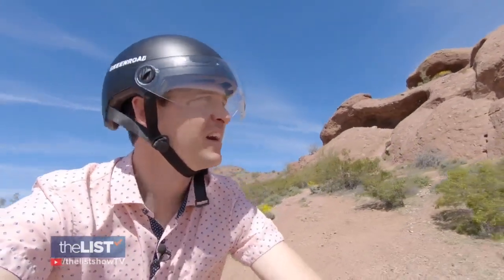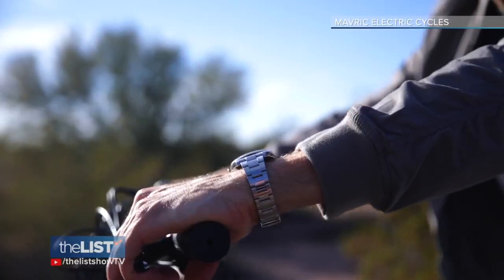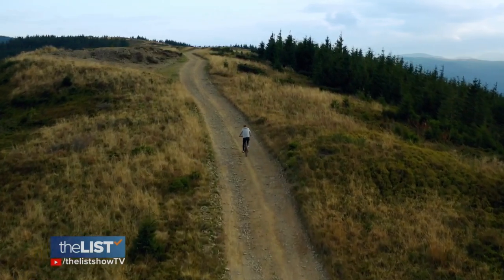Explaining how the gears work with an electric bike: if you put it into first gear on the manual shifter, it's going to ride just like you would in first gear. If you're riding in seventh, you're going to have a lot of resistance. When off-roading, Ryan says the mechanical gears can take some strain off the motor on steeper terrain. He advises if you're riding in electric mode, put it in seventh.